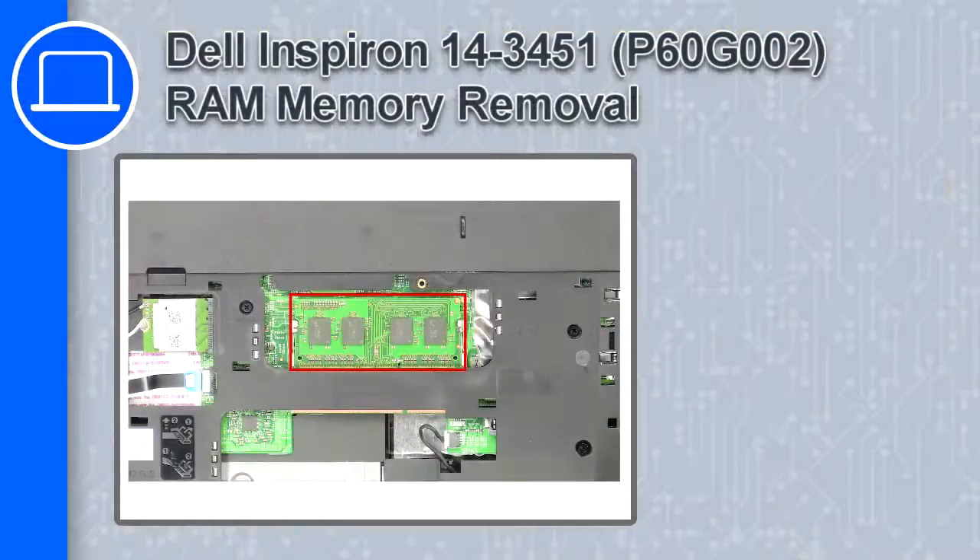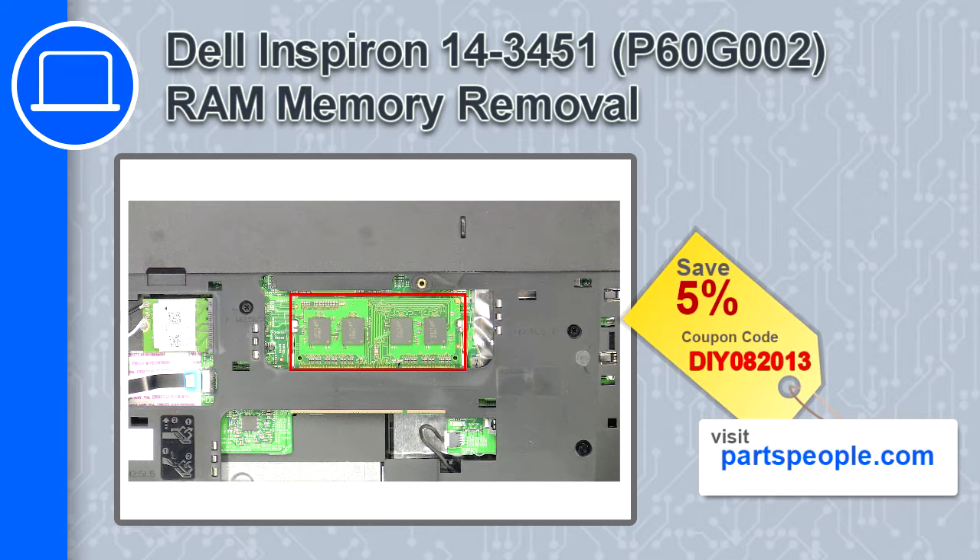What's up, this is Ricardo and in this video I'll show you how to remove the memory from a Dell Inspiron 14 version 3451. If you're looking for parts for this laptop, go to our website and use this coupon for a 5% off discount.